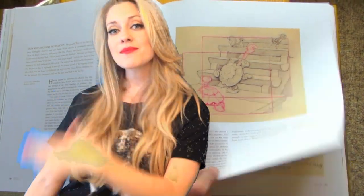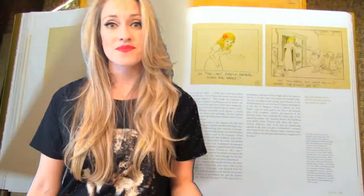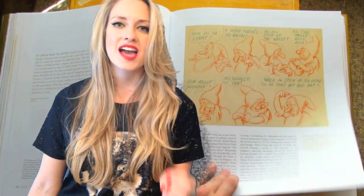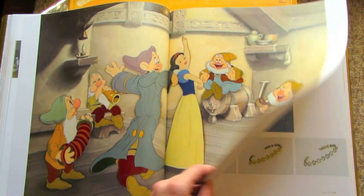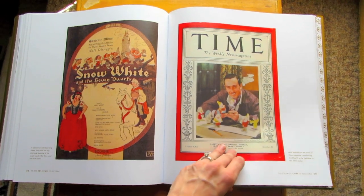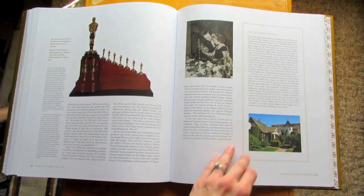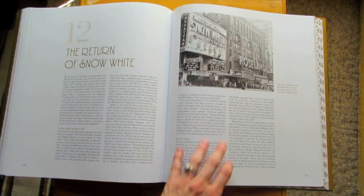Whether you're a movie buff, an animation addict, or just a hardcore Disney fan, you've got to have it because this is the movie that started it all. J.B. Kaufman put a lot of research and time and meticulously put this book together, so it's definitely worth your time. The book also goes into what happened after the movie was released, giving you a lot more history and context to understand how this movie did back in 1937. You get to see a lot of the movie posters and different things with the promotion and the legacy that this movie has had.